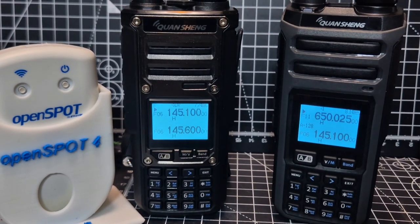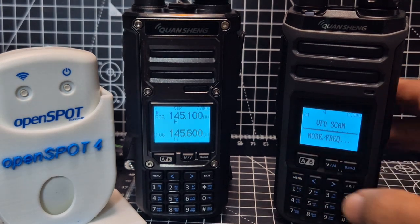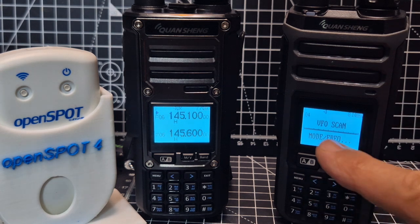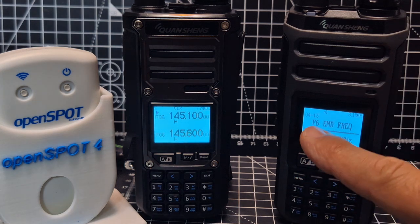To change these parameters, go to Menu and keep going left and right with the arrows until you see VFO Scan, then press Menu. As you cycle through, look for the F button entries.